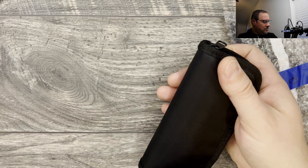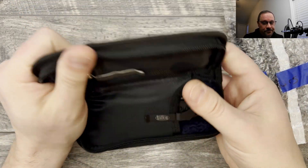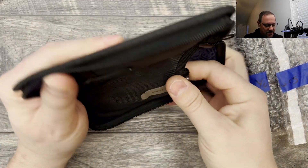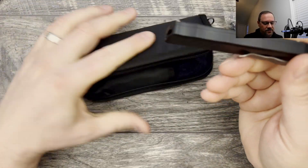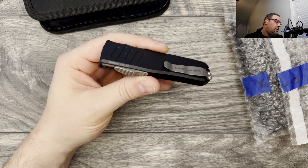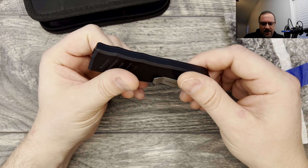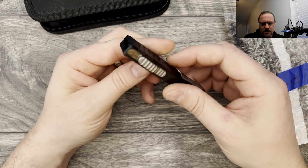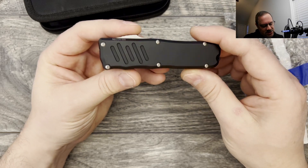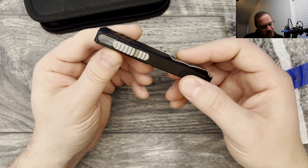I took a quick peek and I am very interested because I have not handled either of these before. We're going to jump in and take a look — these will be coming as full overviews later on the channel. We're going to look at the Guardian Tactical first. I've never handled a Guardian Tactical — I've handled Hogue, Microtech, and Taccom, and I think maybe one other.